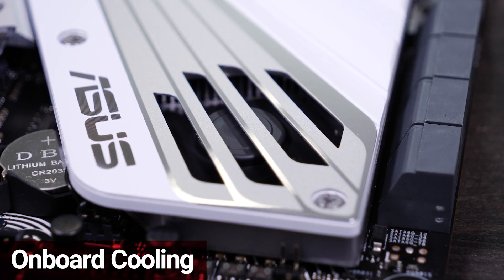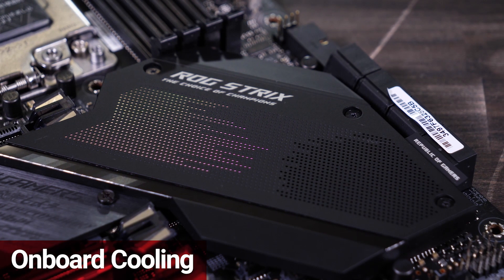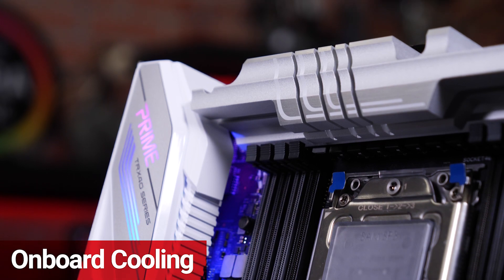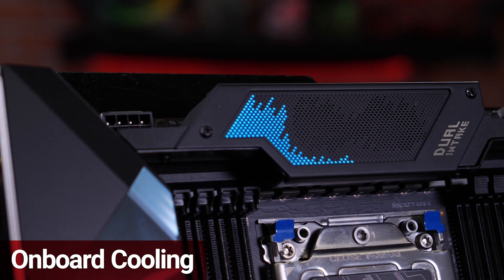Cooling is crucial with all those high-performance components. All the boards offer VRM heatsink designs that provide stability under load, with the ROG models further extending that cooling performance by incorporating active airflow.